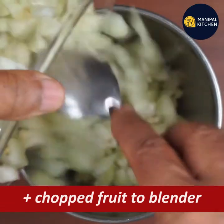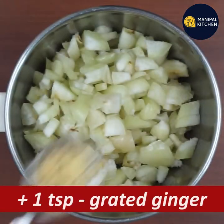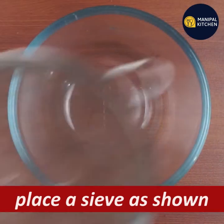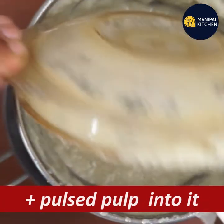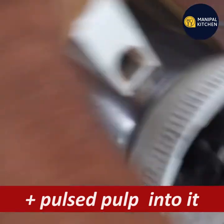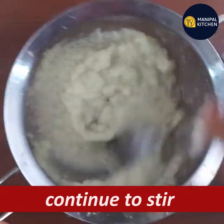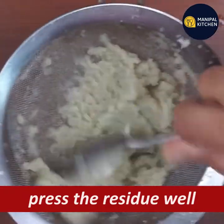In the blender bowl, add 1 teaspoon. All the flesh is mixed with pulp. Just stir with a spoon. Pour the juice into the bowl and mix it.